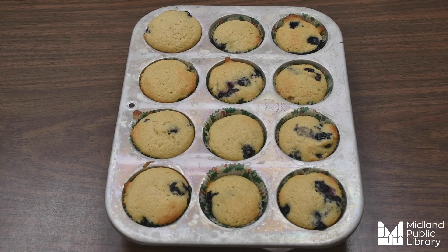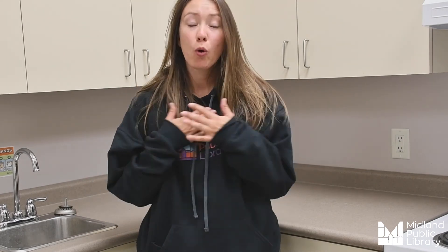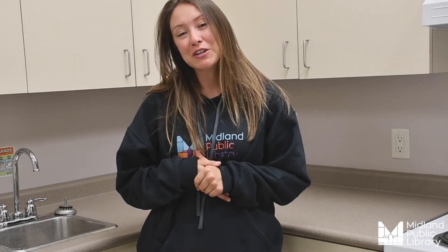Give your muffins about 15 minutes to cool down. Once they are all cool, you can take them out of the muffin tin — and there you have it, some delicious yummy blueberry muffins that you can share with family or friends! Thanks so much everyone for joining us for the past four weeks during our Tasty Tuesday sessions. We hope you enjoy these recipes just as much as we did, and that you take some time to share them with family and friends. We hope to see you all soon!